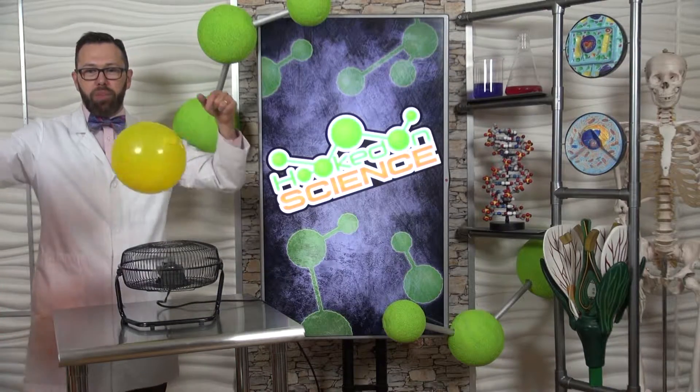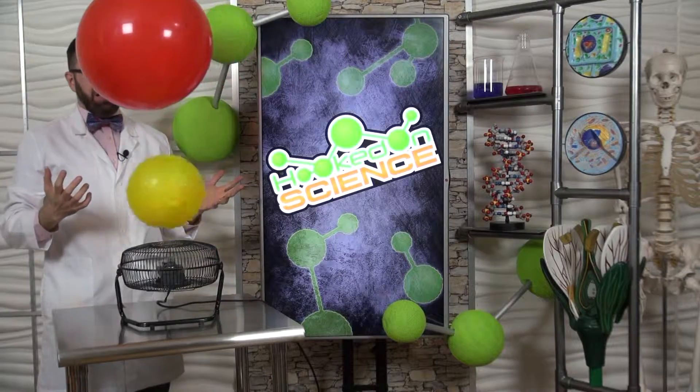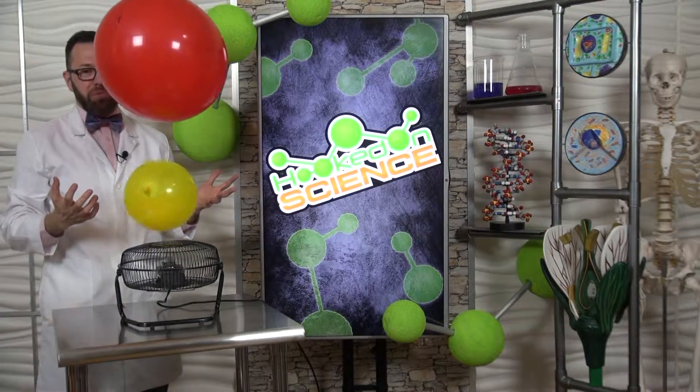What's going to happen when I put the red one on top? Are you sure? Let's test your hypothesis. Awesome — both of them are floating.